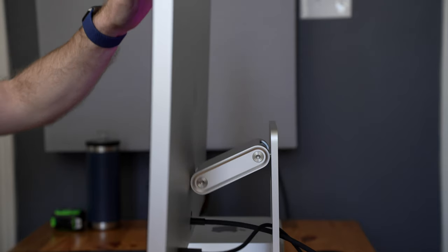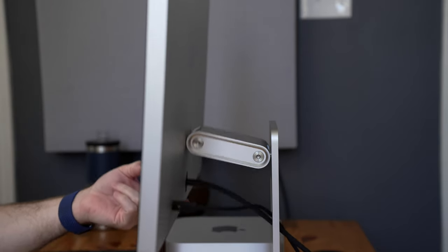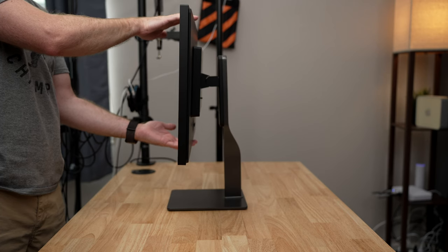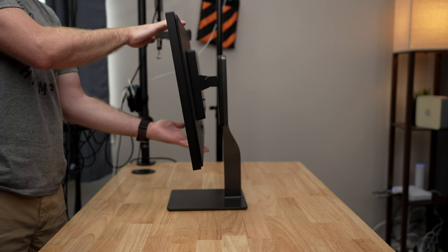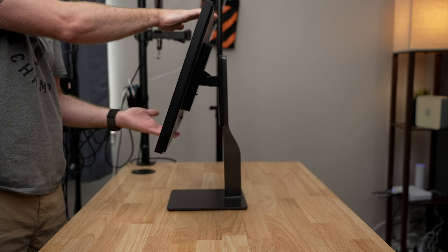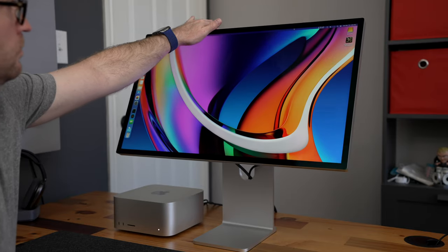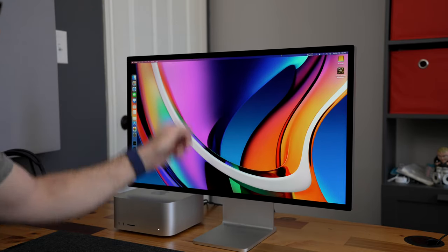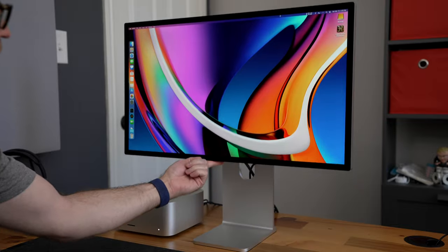Looking at the stand, there is no other display that has a stand this fluid except for the Pro Display XDR. You can adjust the height and tilt of this display with a single finger. Every other display I've used has a more rigid adjustment, making it difficult to get the exact height or angle — they always move too far and you can't get the perfect position. But the Studio Display can be adjusted easily and correctly the first time.